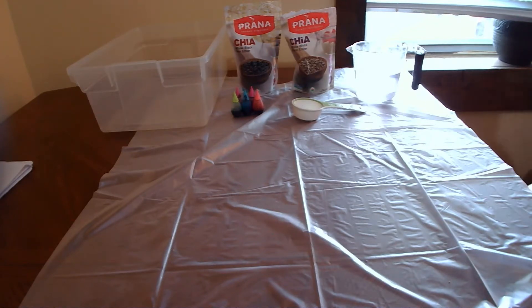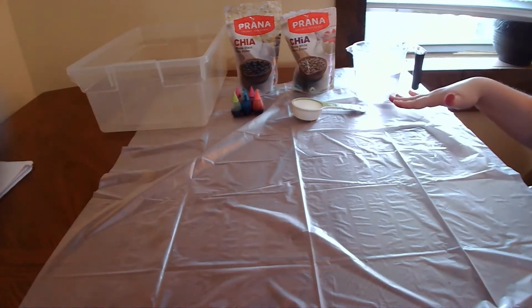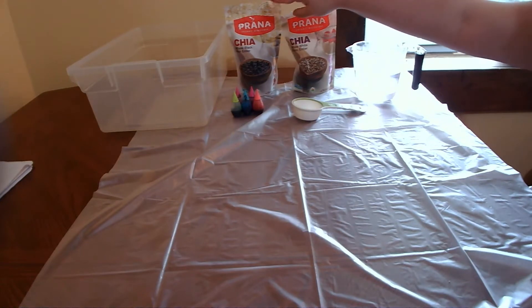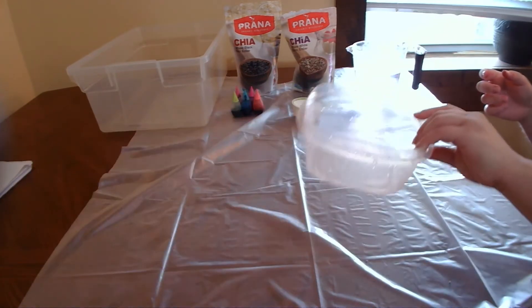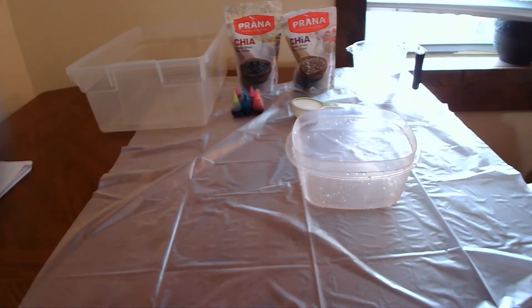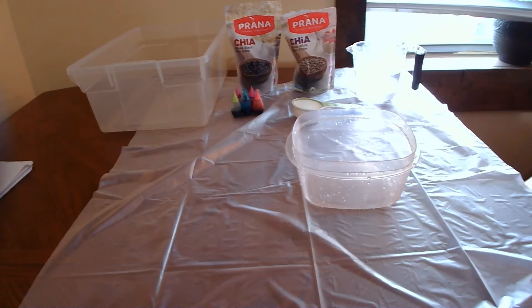So let's get started. You are going to need a measuring cup, measuring utensils, some water, and chia seeds. You can use the white or black, but today I'm going to be using the white because I find with our food coloring it's going to make the colors a lot brighter and pop. You're also going to need a container that has a lid because we're going to store this in the fridge, and a bin to put our chia seeds once they are ready.